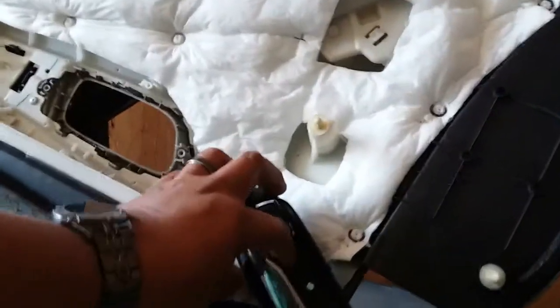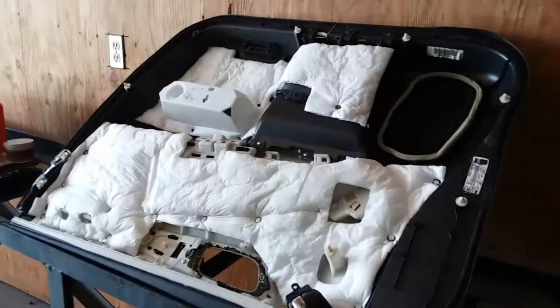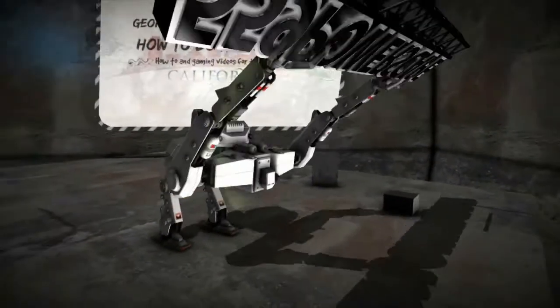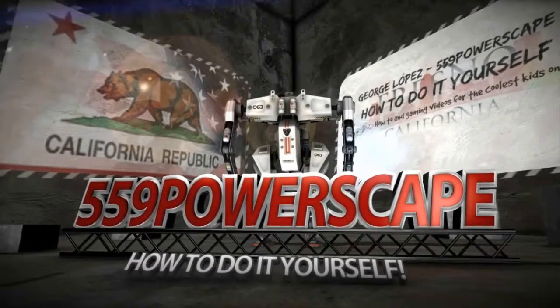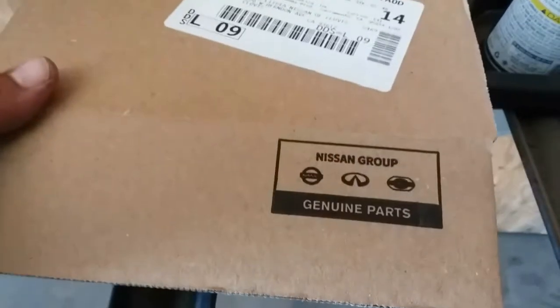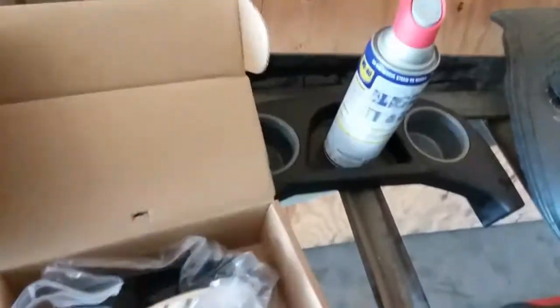Today we're going to install a new handle on a 2013 Nissan Pathfinder interior trim door. I just made a video of how to remove this door handle because it's broken, and we got our part genuine from Nissan. Here's the part number in case you guys need it. Alright, let's go ahead and open this up.